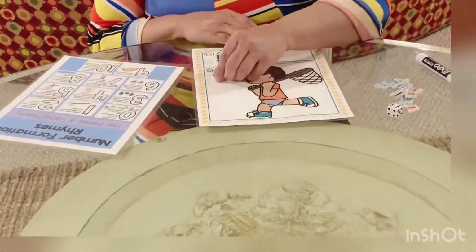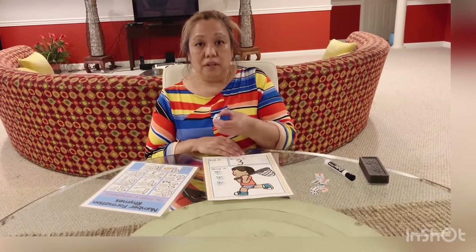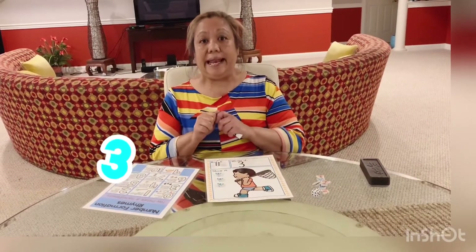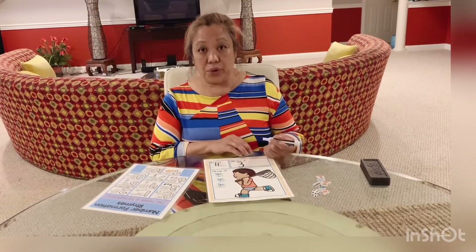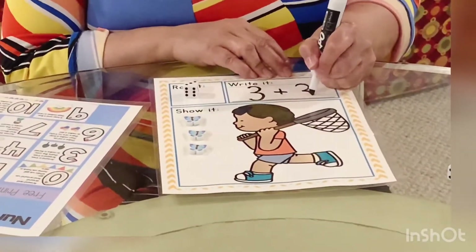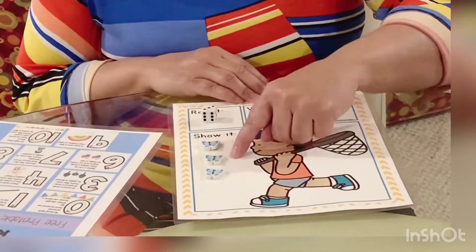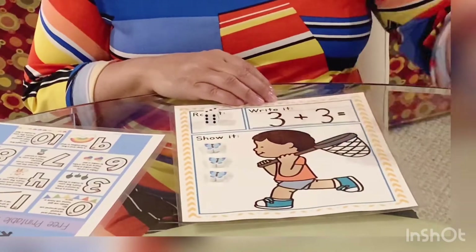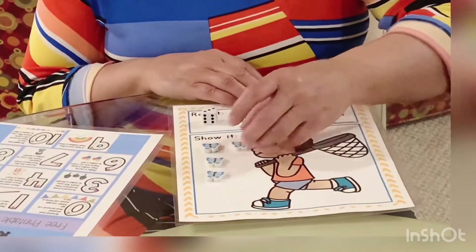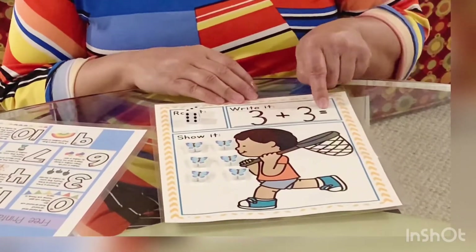Let's count it again — one, two, three. Now if you want to make it more challenging — do you remember the first number that we rolled? It was three. So we're going to make an addition equation. This was the first one: three, plus sign, and another three. Three and three makes — let's count on: one, two, three, four, five, six. It makes six. Three plus three equals six.